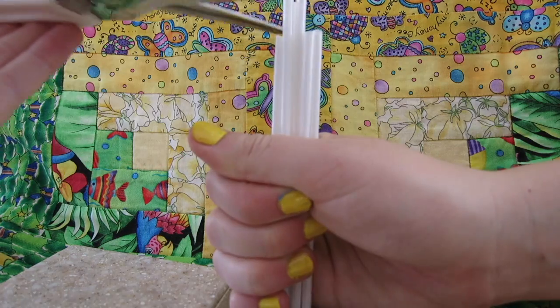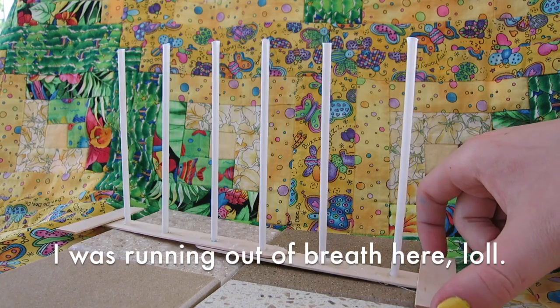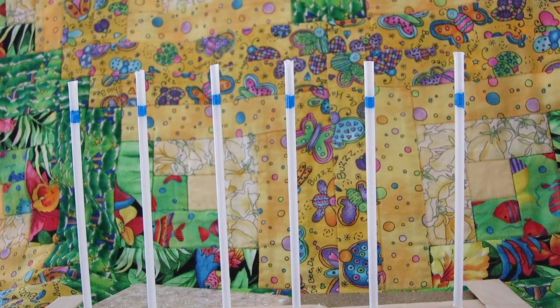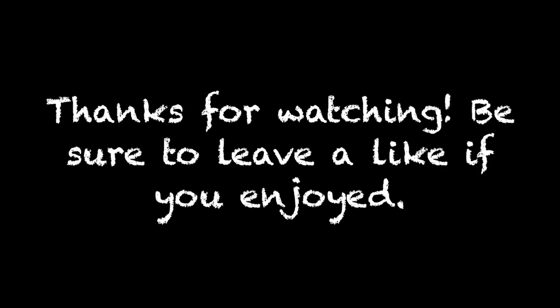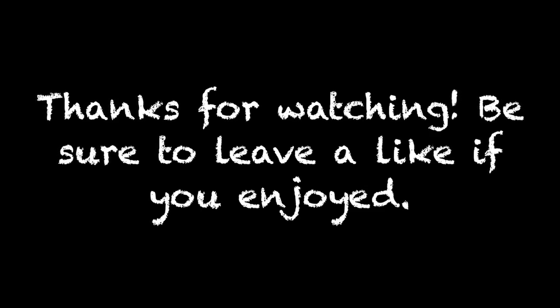Next up, you're going to cut your straws in half, make sure they are even, and then you're going to glue them onto the base. Then you can color it with some marker, add some stripes, and there you go! Thank you all so much for watching! I hope you all enjoyed this super simple tutorial, and I will see you in the next video!